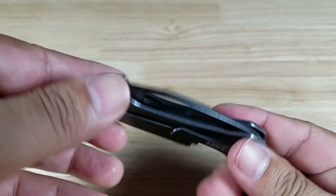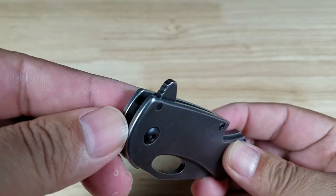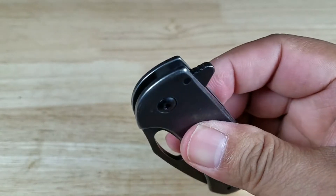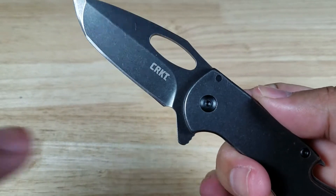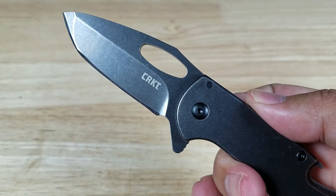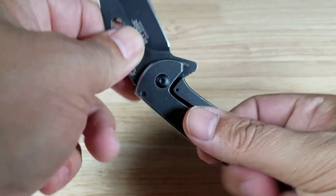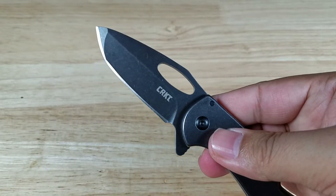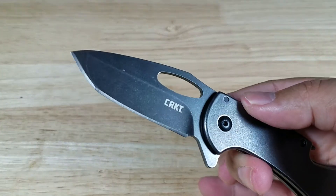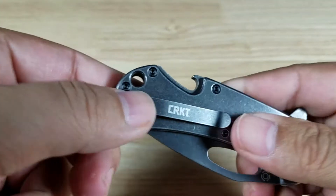Alright, so we have a dual threat knife here for a few different reasons. You can open this up either with the flipper action lever up here — you can see there's some jimping on there, flies right open — opening on CRKT's iKBS bearing system. And of course you have your thumb hole there where you just rotate it around this way. Also dual threat because you have a blade up front, and on the back end you have a bottle opener.